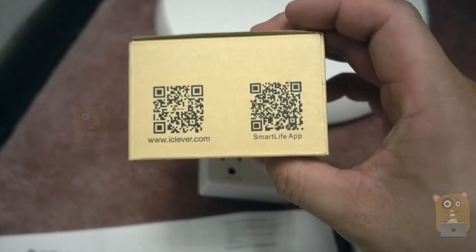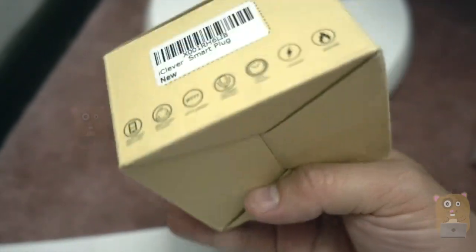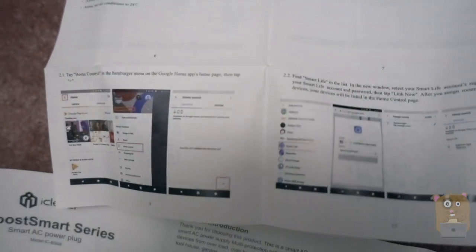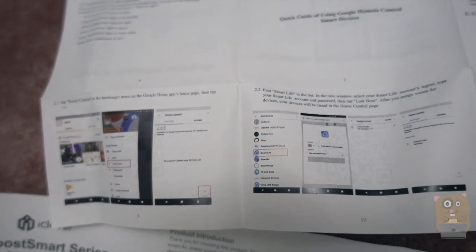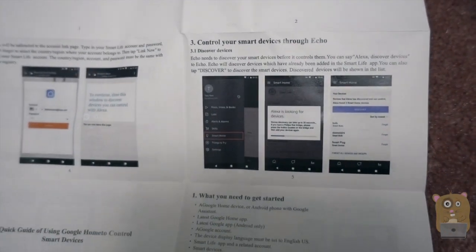Here are the QR codes if you want to visit their website. Their app is available in the iOS App Store and the Google Play Store. Here is their little pamphlet on how to use their app, and another pamphlet on how to use the device itself. If you want to read any part in more detail, just feel free to pause the video.